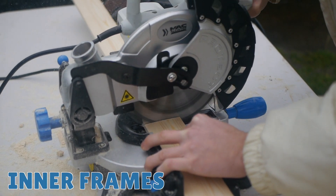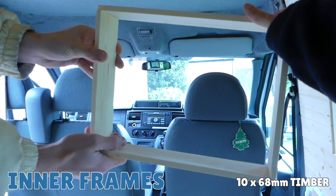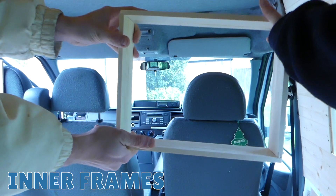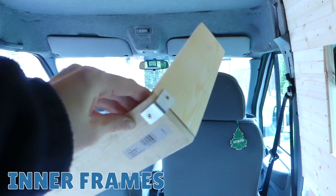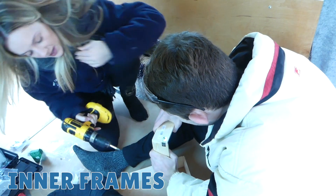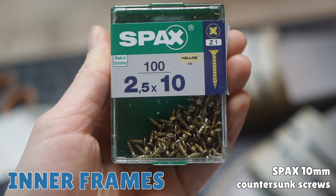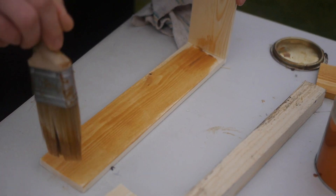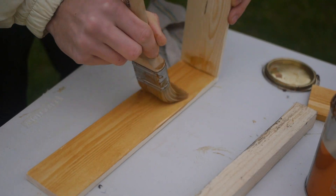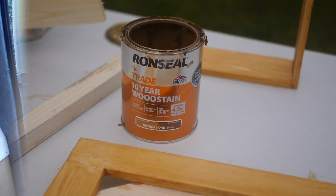After leaving the glue to dry for a few hours, Harry then sanded the outer frames. Now time for the inner frames. We're using 10 by 68 millimetre timber for these. We made sure all four corners fit together correctly, then used L-shaped brackets to connect the corners together. We used the smallest screws we could find so they wouldn't break all the way through the timber — SPAX 10 millimetre countersunk screws. We then wood-stained the outer and inner frames using our Ron Seal natural oak wood stain, painting about two or three coats plus a coat of varnish at the end.